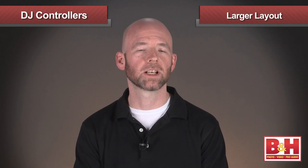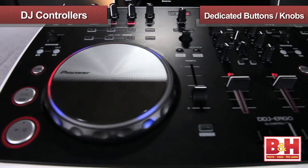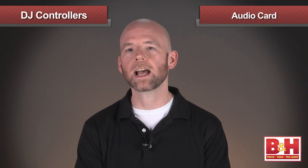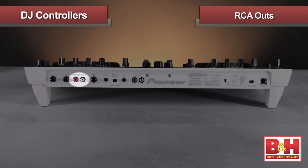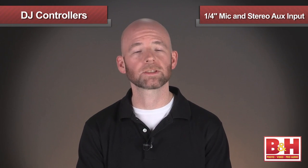The larger layout on the Ergo makes it a real pleasure to use. Where on a smaller deck the effects, hot cues, and the sampler playback may share the same buttons, the Ergo has dedicated buttons and knobs for those functions, so you can make faster moves without having to page through different modes. The faders feel great and have P-lock fader caps to prevent accidental slippage. One other thing I'd like to point out is that the sound quality of the built-in audio card on the Pioneer DDJ Ergo is very good, and in addition to the RCA outs on the back, the unit has balanced quarter-inch outputs for better sound quality when you connect to a PA. Also on the back is the quarter-inch mic input and stereo auxiliary inputs, so you can do shout-outs to your friends in the club or bring up an external source like an MP3 player.